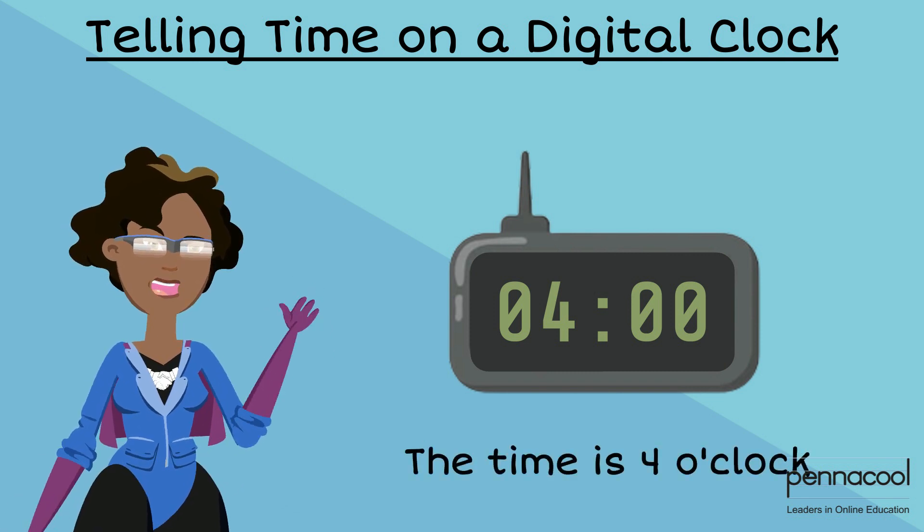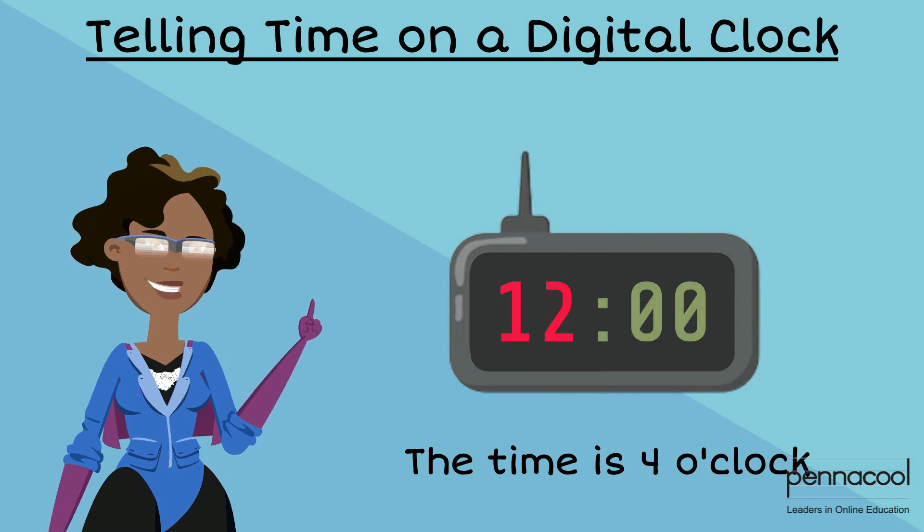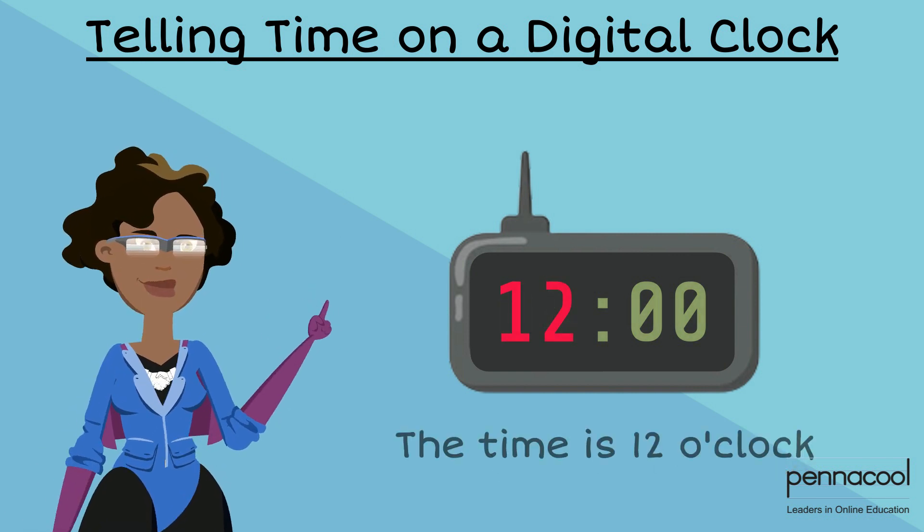If the first zero and the four changed to 12, this would mean that the time is now 12 o'clock.